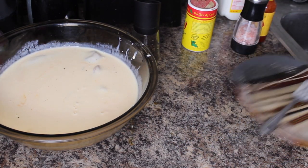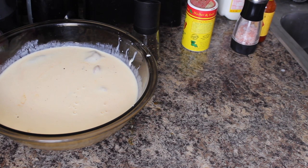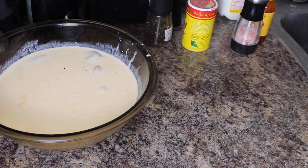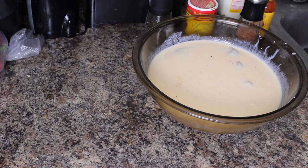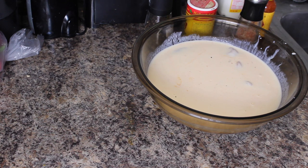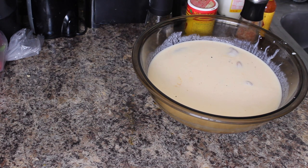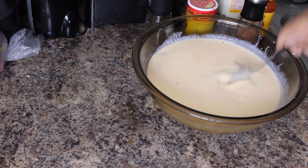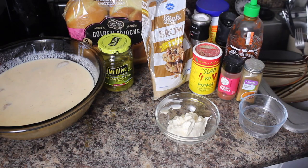The buttermilk, of course, is going to help tenderize it. A lot of people will say you can leave it in there for a minimum of two hours — I'm not going to say that. I'm going to say it needs to be in there preferably overnight. If you've got chicken breast, the minimum is going to be four to six hours. If you've got chicken thighs, I'd say minimum two hours at that point. But for the most part, I'm going to leave it in overnight. We're going to cover it with some saran wrap and put it in the refrigerator.